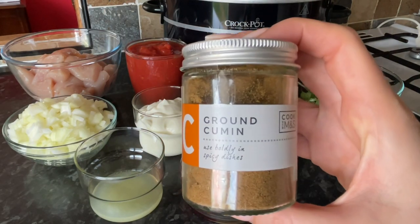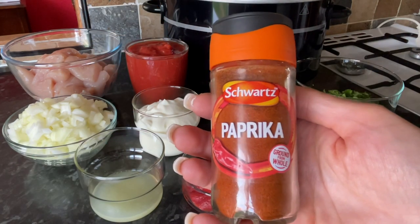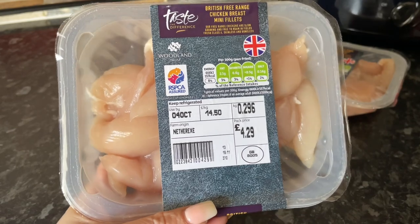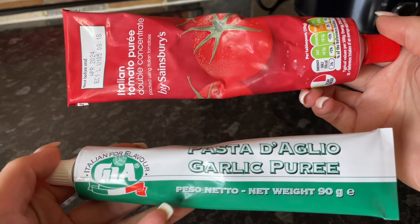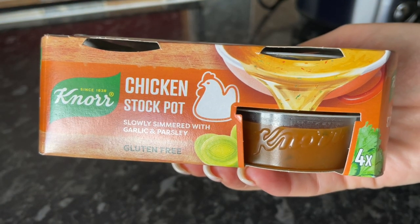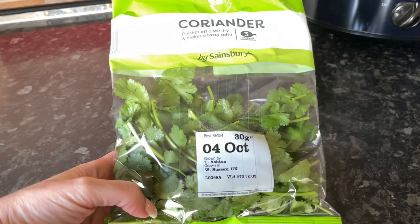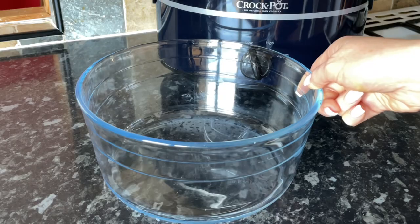Here are a few of the things I used. For the spices, you can use cumin seeds or ground cumin — I went with ground cumin. For paprika, you can use smoked or plain, it's up to you. This was my spice bowl, and this was the chicken I used, along with tomato puree, garlic paste, ginger puree, a wee chicken stock pot, a can of tomatoes, chilies, coriander, a lime, and some natural yogurt.